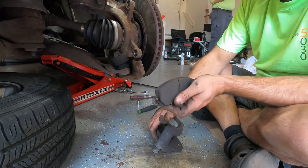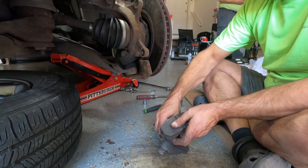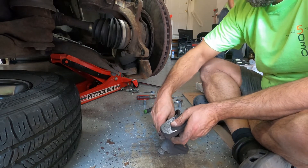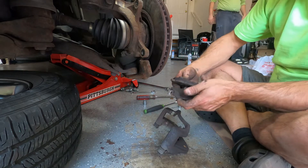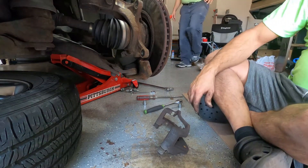This side is not that bad, but I'm going to change both sides anyway.